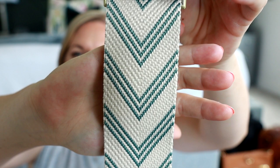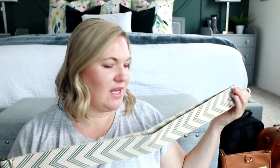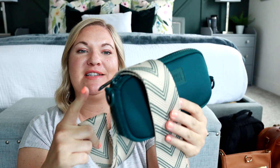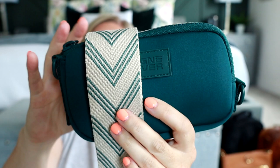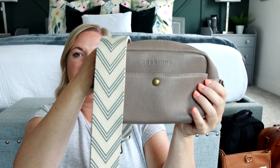This next one is called the Ziggy Strap in teal. The background color is more of a natural, light, creamy color, and the zigzags are teal. Teal is one of my favorite colors, so I have a lot of teal bags. For example, I have this Dagny Dover little wallet in teal. It has D-rings on both sides so you can attach a messenger strap to it — such a cute pairing. It also looks really good with the Bowie Pack in ivory. Even though the ivory is a little lighter, it still works and adds a pop of fun. Here's the taupe color — and even with the brown, that's really cute.